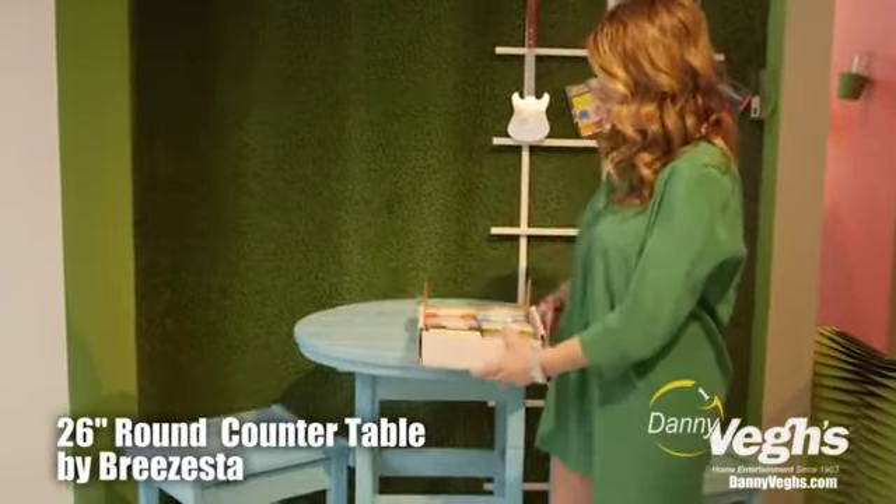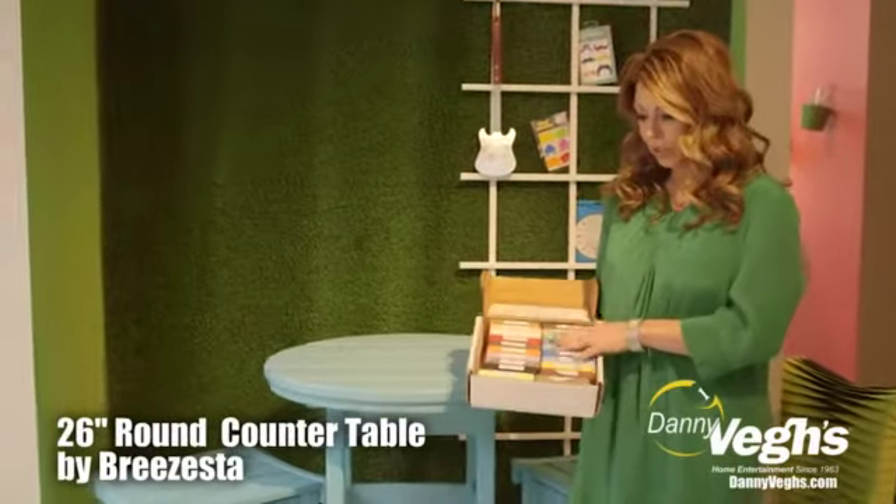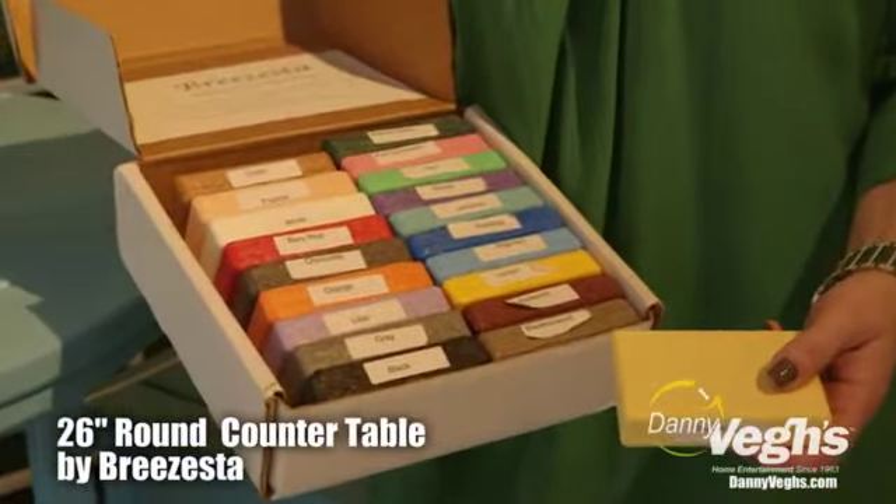One of the really fun features of Brasista is if you just want to add a little punch of color, you can do so and you can change this table to any of these colors, and there is no change in price.